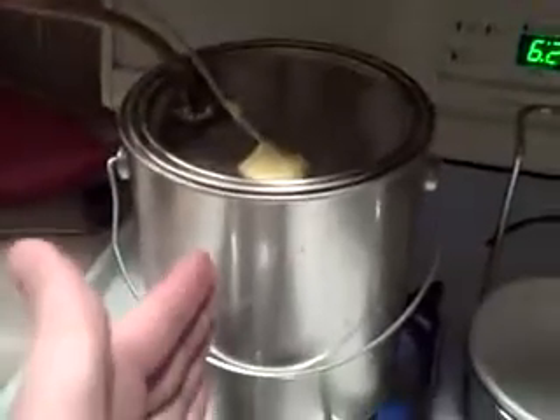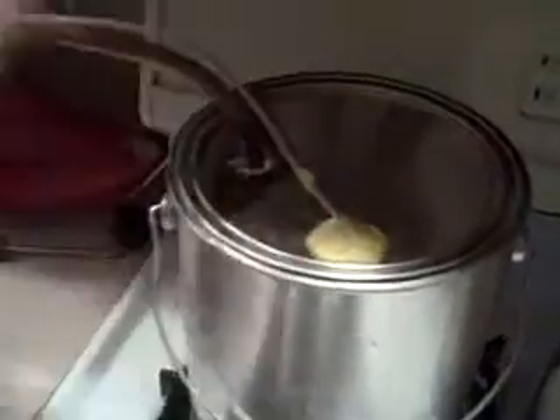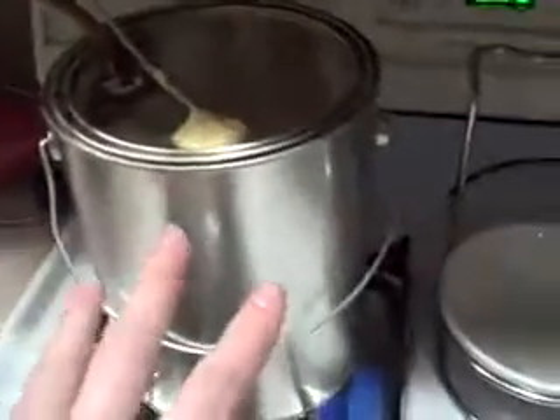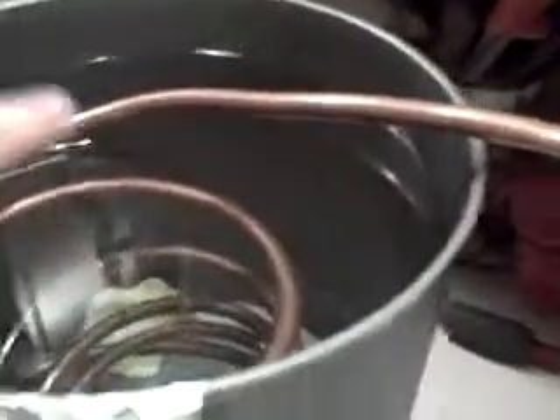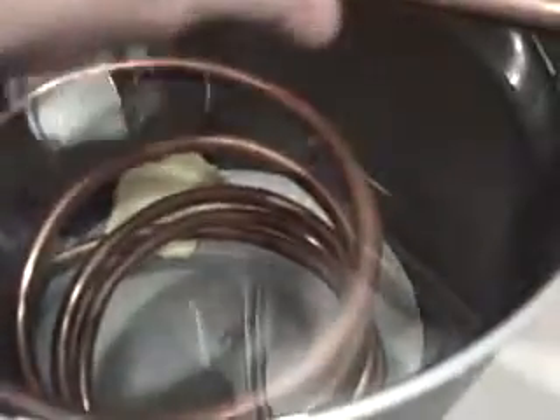Basically it's just a paint can. And then we have right here our thermometer. We have the copper pipe, which the ethanol vapor evaporates in the can, travels through this copper pipe into this bucket of cold water. This pipe coils around, and as it goes down, the vapor condenses inside of this tube.